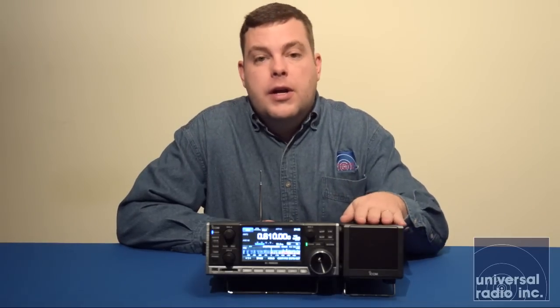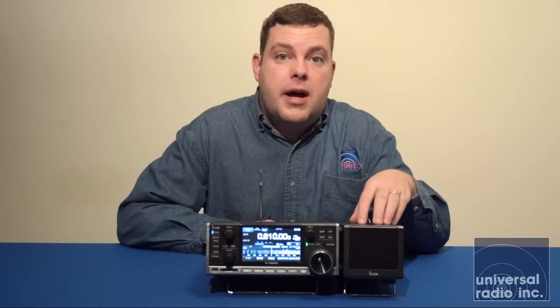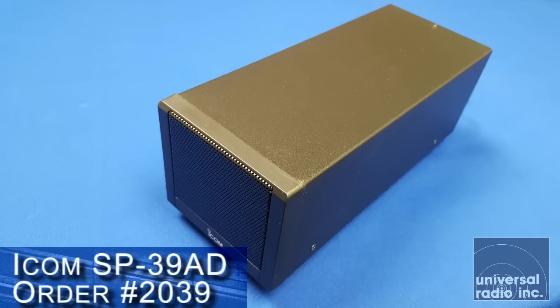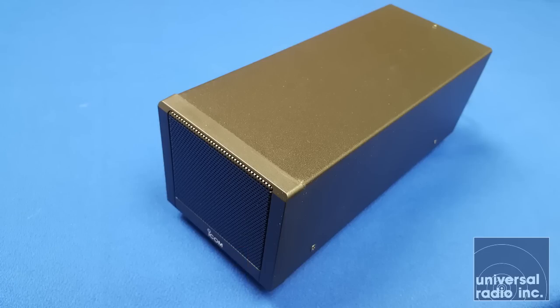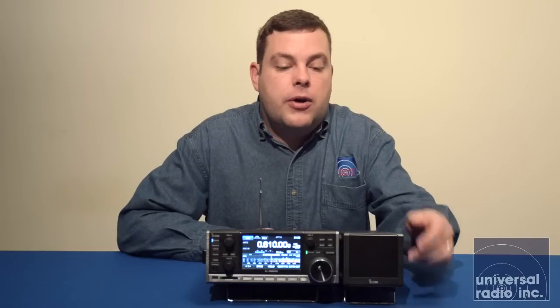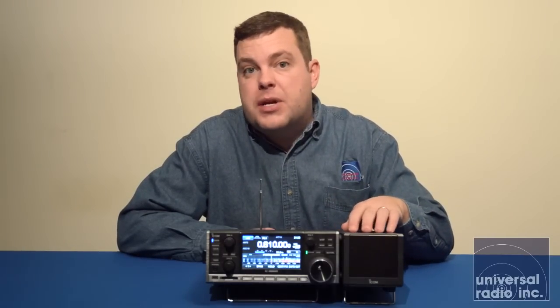Another option, and this is a very nice setup, is ICOM's speaker with a built-in power supply called the SP39AD. An external speaker aims right at you and gives you a richer sound. It has its audio cords and DC cord coming right out of the back of the speaker and cleanly connects to the back of the receiver. It has a flip-down bail just like what's on the receiver, so the radio and speaker can be tilted and kept at the same angle. A lot of customers have been very happy with this external speaker and power supply combo.